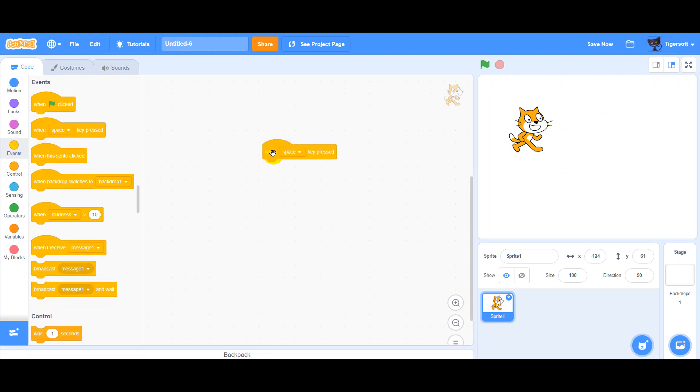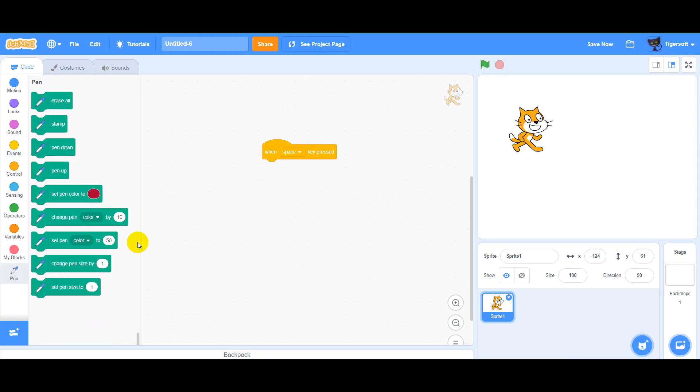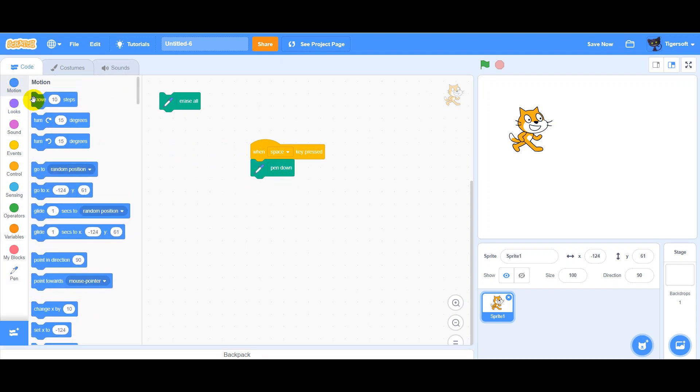When Space key Pressed, we must take add extensions and take a pen. So this we need, and we need pen down and move.